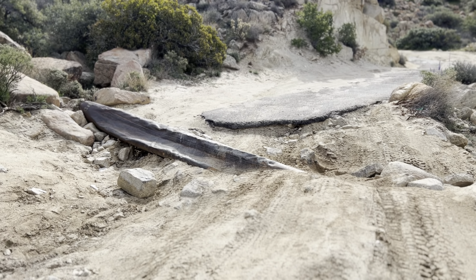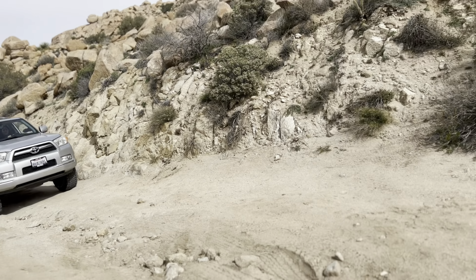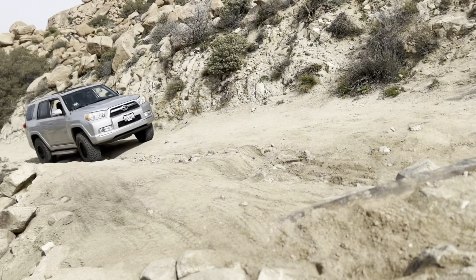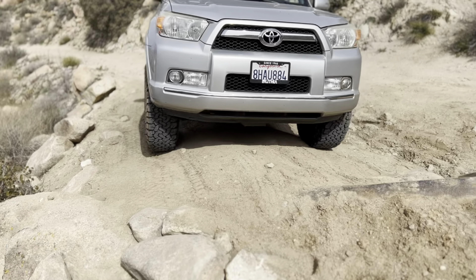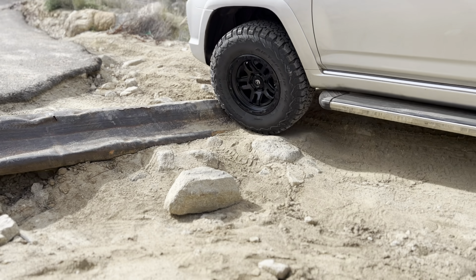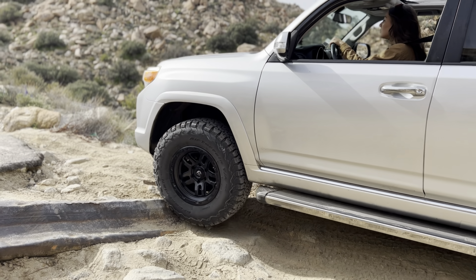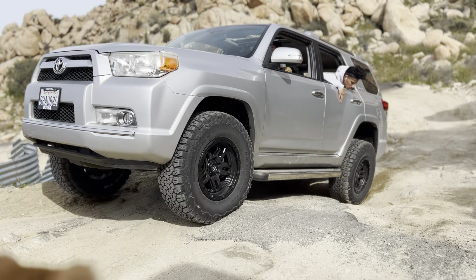We've got a little obstacle coming up right here — let's see how Mika does. I don't know how my dad's been expecting me to get over this thing. Let me go over here on this side. Watch out, I don't have too much control. The running board just barely kissed that. When I braked I kept going. Just give a little gas — there you go. Try A-TRAC.